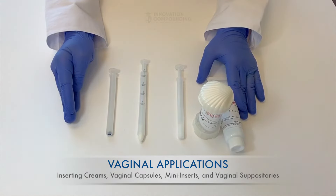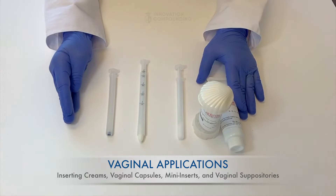At this point, place your first finger or use a finger from your other hand to push the plunger into the applicator. This will release the cream or suppository into your vagina. Slightly twist the applicator as you slowly remove it so the cream can adhere to the vaginal wall.